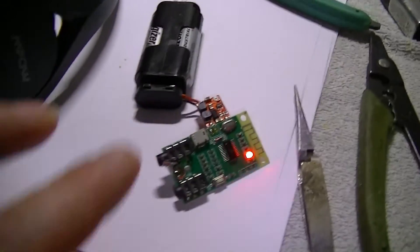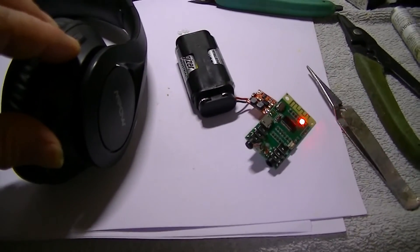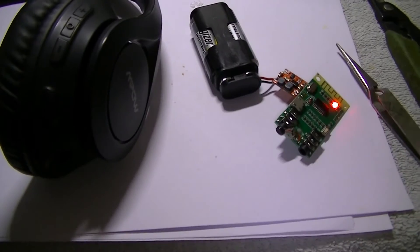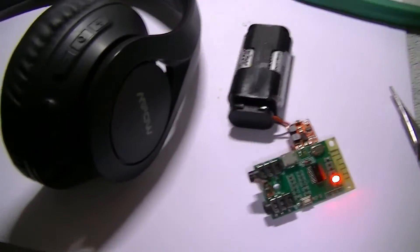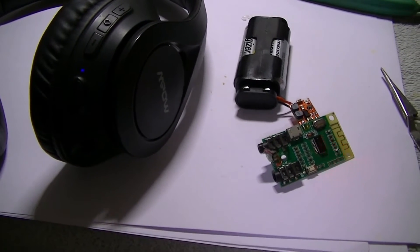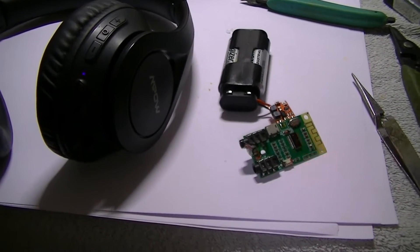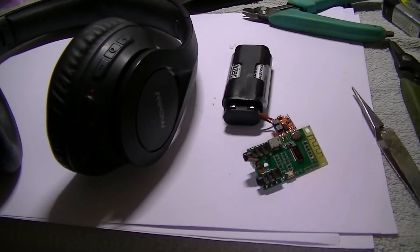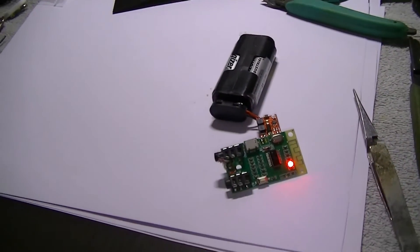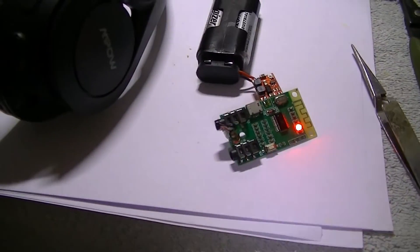Before we put the heat shrink cover on and get it all nice, we'll connect it to my Bluetooth headphones. I have previously connected so I should be good. Are you going to connect? Yes — I can hear that. We'll do a full test at the end and I'll show you that, but that's all connected up. Nice one.